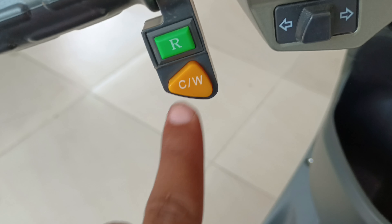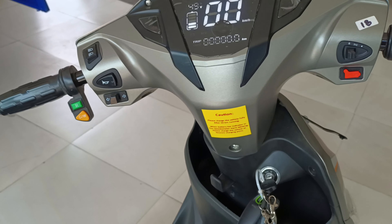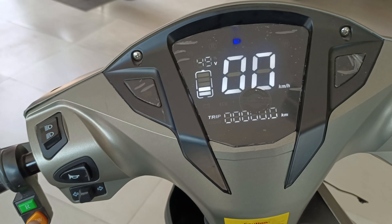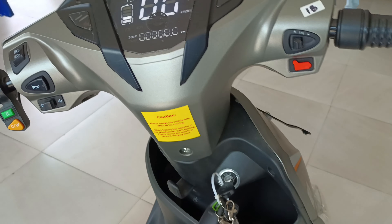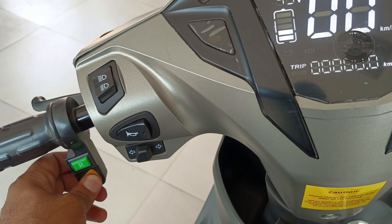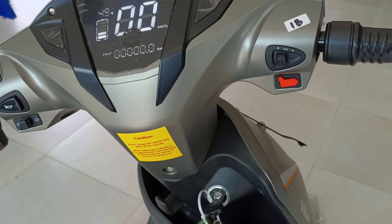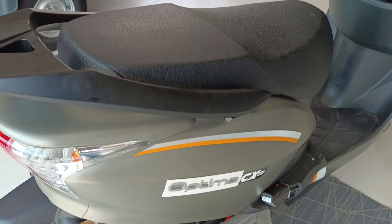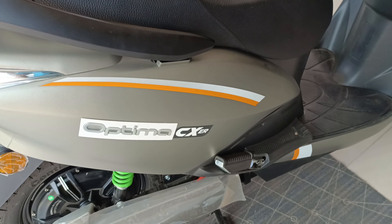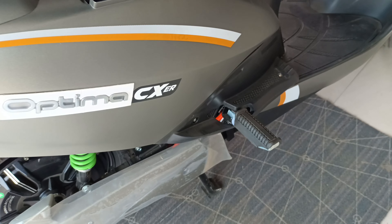Here you can see the CW button — this is a very impressive feature that you won't find in other scooties. This is cruise control. If you want to limit your scooty to any speed and don't want to hold the handle for a long time, just press the CW button and your scooty will cruise at a fixed speed. Cruise control is becoming common in scooties nowadays.